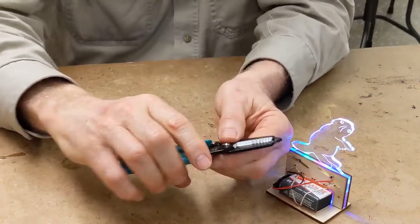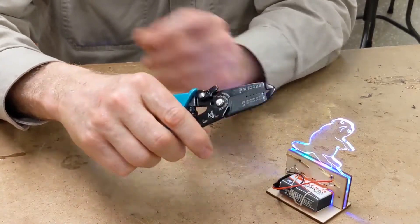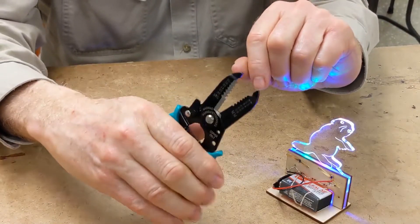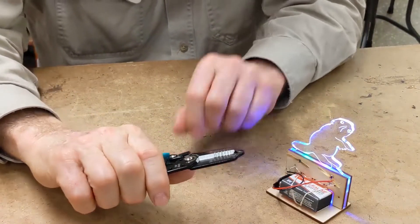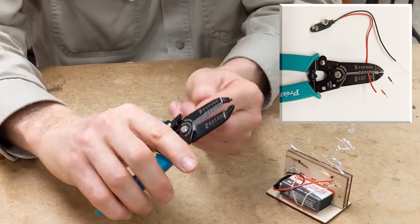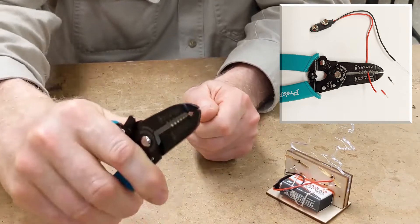To do that, we provided a tool called a wire stripper that you can open by opening the lock here. It's got grips at the end that you can use like a pair of pliers. You can also strip the red and black wire by putting the wire into the hole that's for the 26 gauge wire and just stripping it right off.